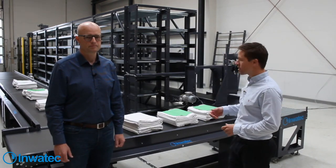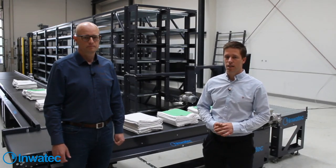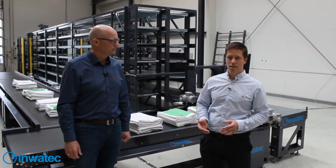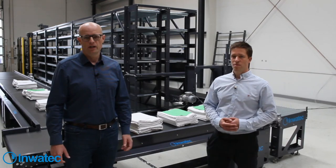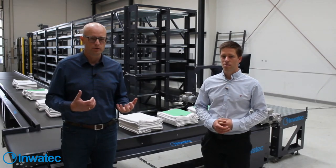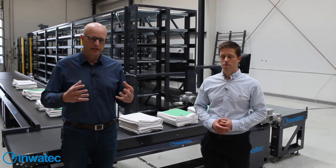I'm also project manager for this system, which we will deliver to a company in Germany called Freie Textilreinigung in a few weeks. Freie Textilreinigung is in Burgau in Germany - it's a healthcare laundry in southern Germany. As a healthcare laundry they have many different articles or SKUs, and this system is planned to be used for around 20 of their high runners.